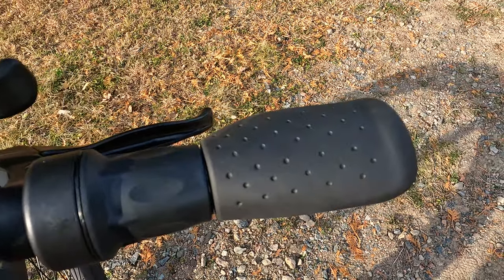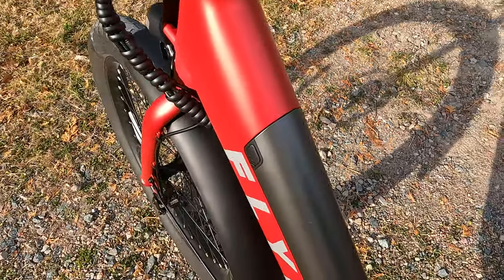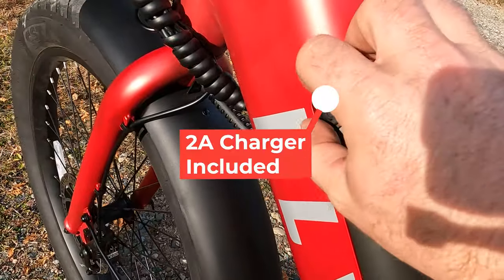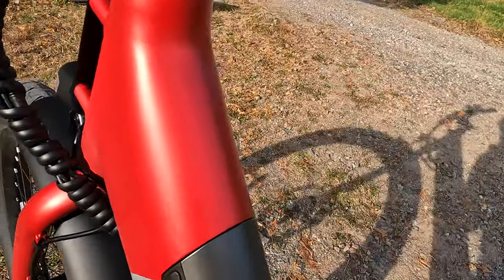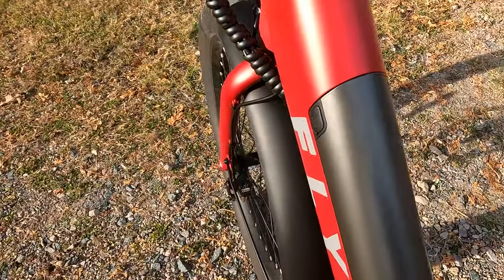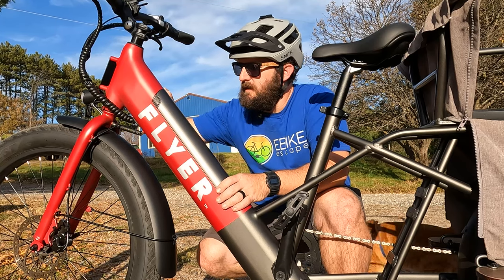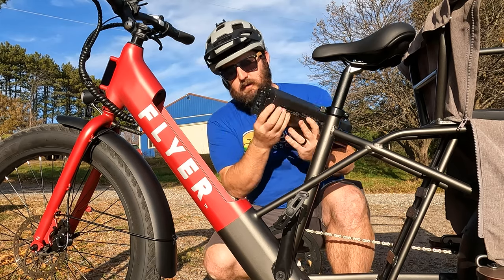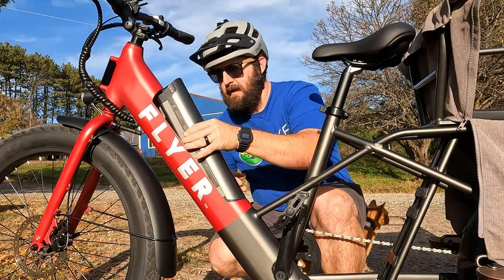Here's a closer look at the integrated front battery. On the side you can see the charge port — this battery can be charged on or off the bike. Coming around to the other side we have the lock. You simply put the keys in and twist them towards the front of the bike, the battery pops up and out. There's a little retention pin on the side that allows you to put the battery back in by letting it slam in.